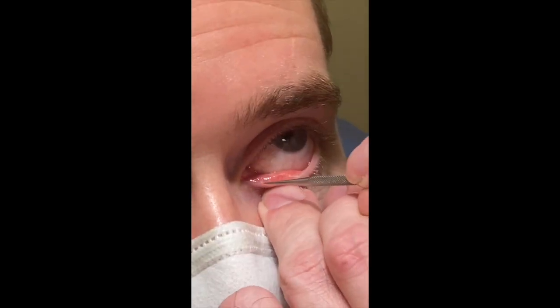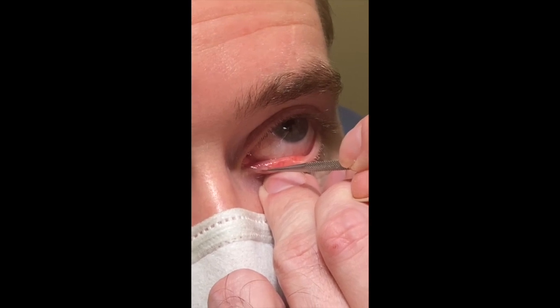The left eye is done similarly except in this case, obviously, approach from the left side. This is a closer up view.